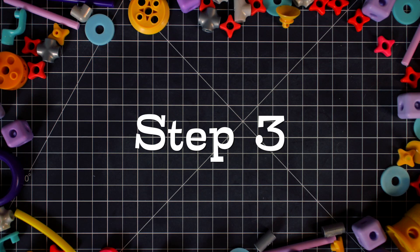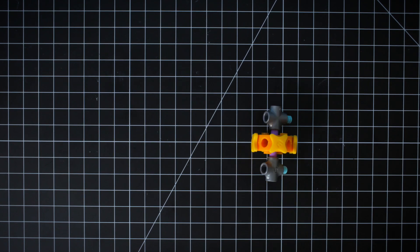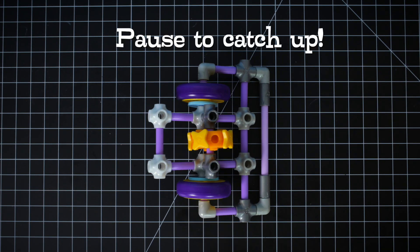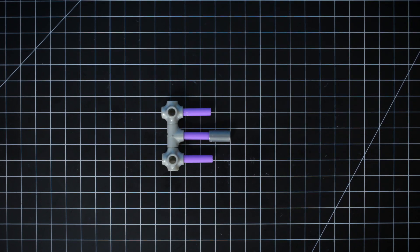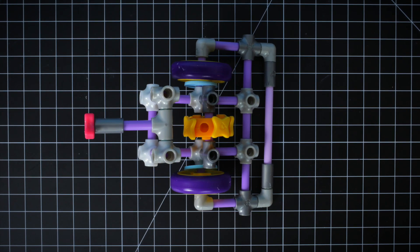Step 3: Add 4 star stoppers to a wheel hub. Now add pegs, cross joints, and a mini axle to it. Add your wheel hub to the 5-way joints. Now connect the T-joint, pegs, 5-way joints, mini axles, coupler, and spacer. Now add this section to the top of the popcorn joints.